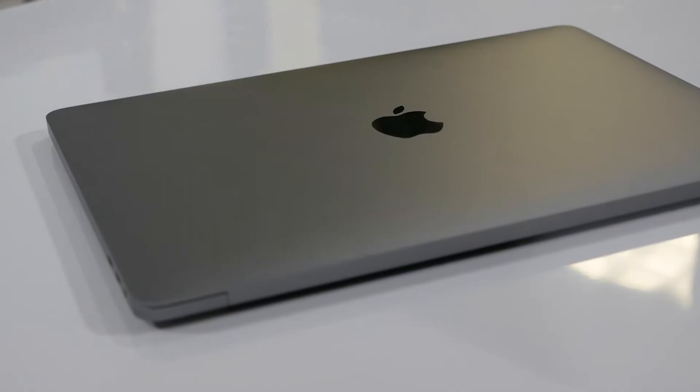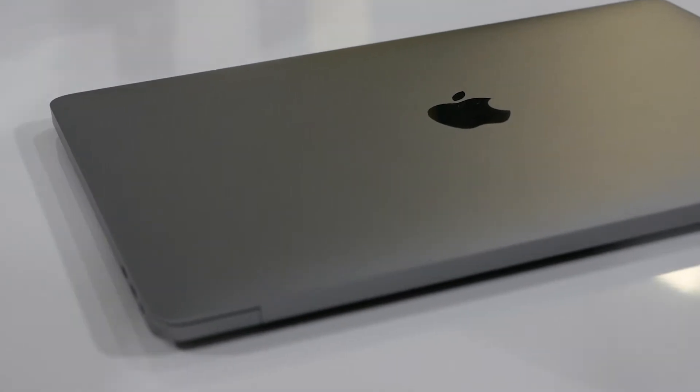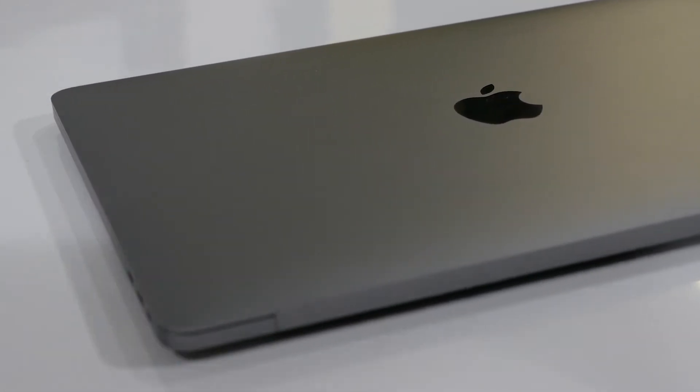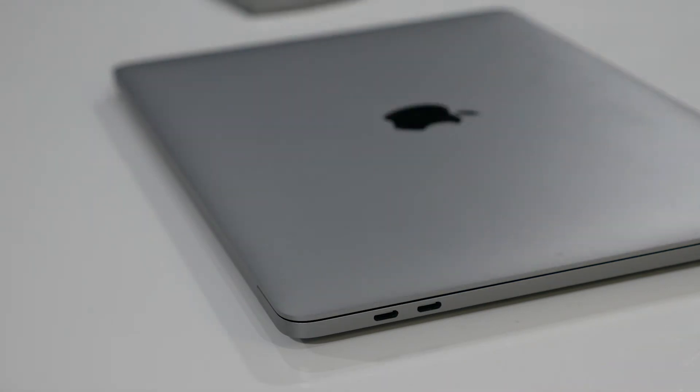I'm taking along my Thunderbolt 3 equipped MacBook Pro. It's the foundation of my work travel setup, but if you're in the market for a new laptop, it makes sense to check out a fantastic range of used Macs from MacSales.com. They're fully refurbished and certified by their technicians, and even better, they're a fraction of the cost of a new machine.